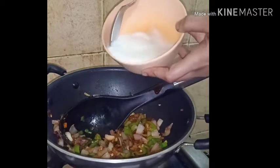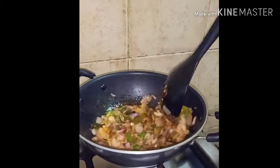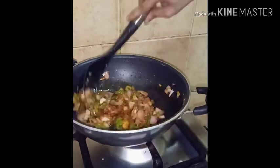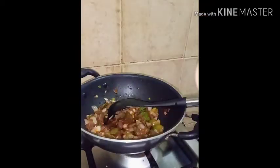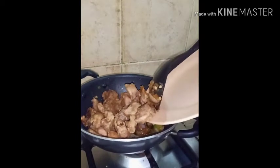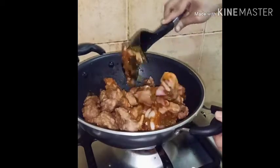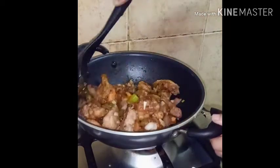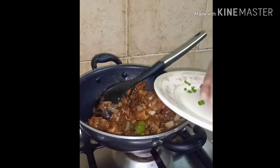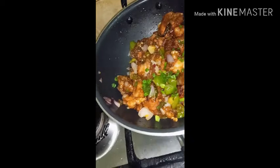Add the corn flour mixture. Add the fried chicken into the pan and mix it a little bit. Put the gravy in the pan, then spread the chicken together on this side.